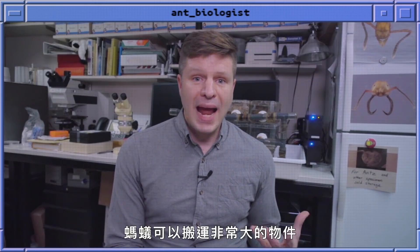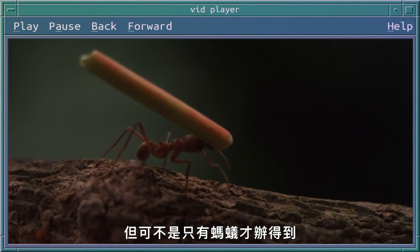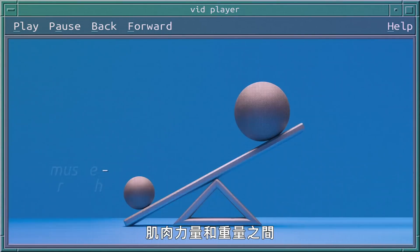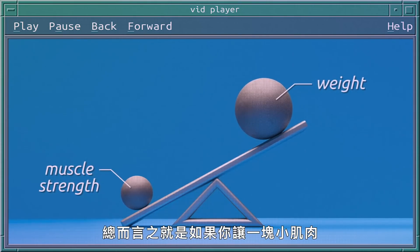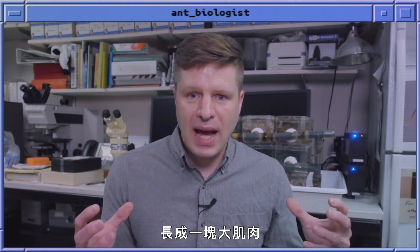Proportional to their body weight, ants can carry very, very large objects, but that's not unique to ants — it's actually a general property of most small animals. Muscle strength and weight do not increase in the same proportion. What that boils down to is that if you take a small muscle and grow it up to a very large size, it proportionally cannot exert the same amount of force as that small muscle.